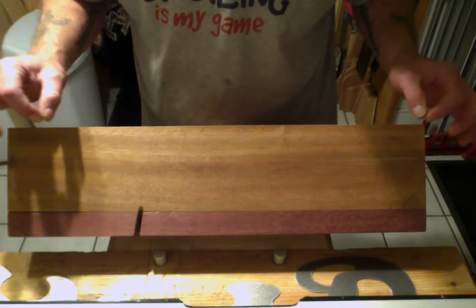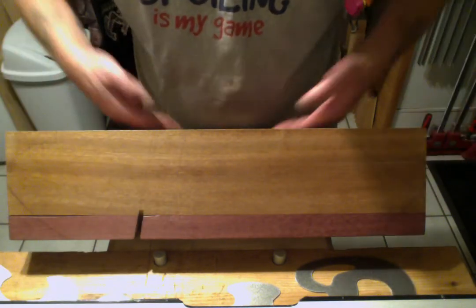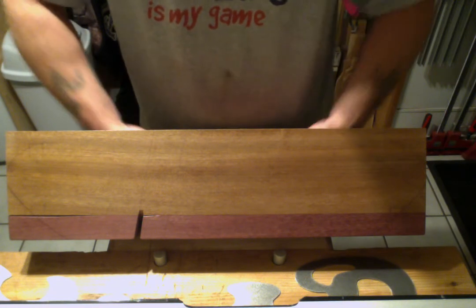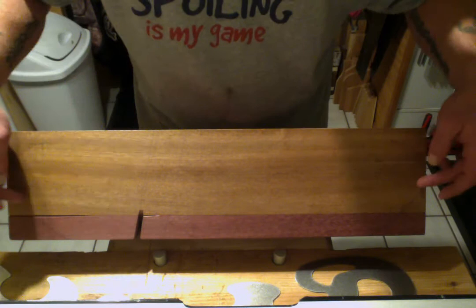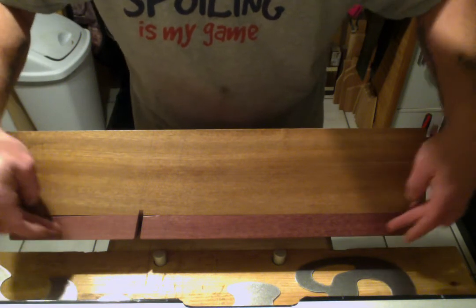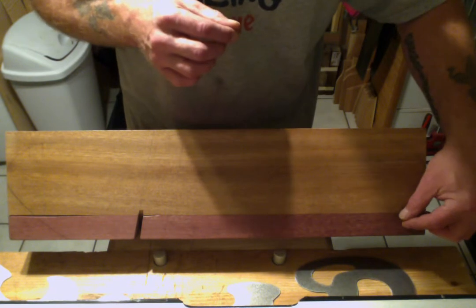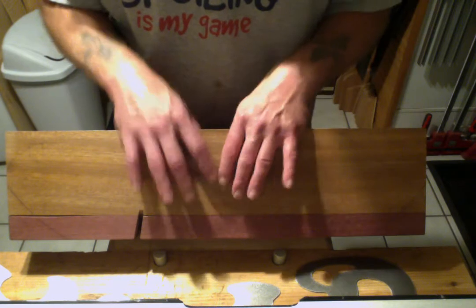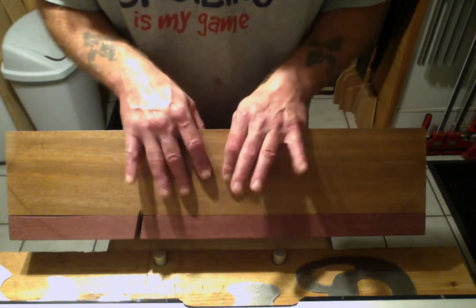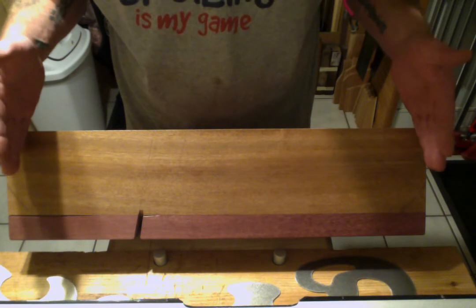I thought it would be perfect to go ahead and round these corners off. Since we have a big stone in here, I'm going to nick these corners off. What I did was I ran a string with a pencil right off the axle of the stone and drew the same radius right off the axle of the stone. So everything is good there, and this whole box is centered right on the stone perfectly.